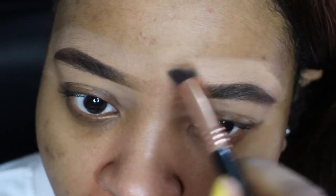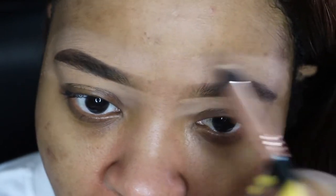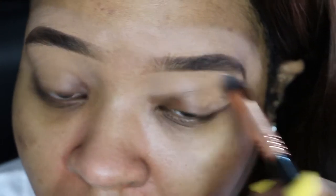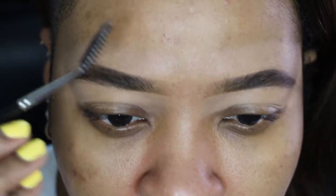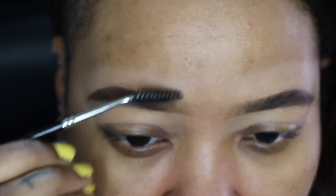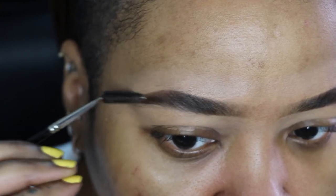I'm taking my spoolie brush and brushing through my brows, and then I'm gonna use my MAC brow set to set my brows — that'll just change the color to match my hair. And that's it! Four-minute brows — I know it sounds false but it's really true.